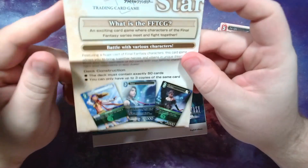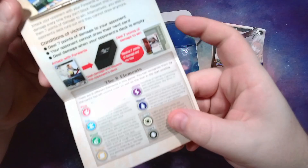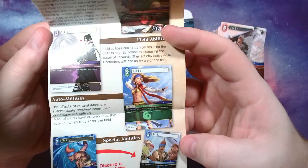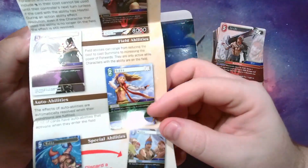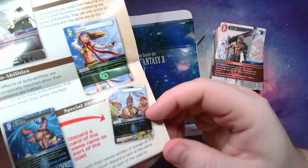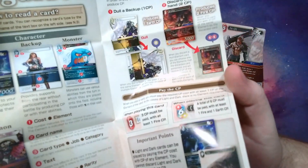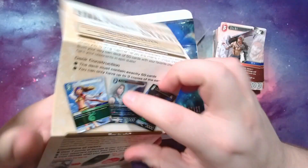I'm going to kind of just breeze through these. It comes with a how-to booklet that tells you what the elements are, how deck building works in this game, the different abilities the cards have — triggered, auto, or static abilities, stuff you tap to do, or special abilities where you have to discard a card. It also covers tapping, untapping, crystal points, the different card types, and how battle and the stack work. It's pretty cool.